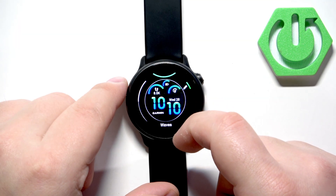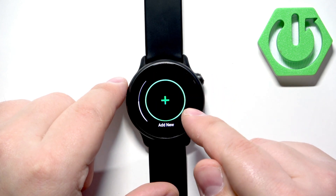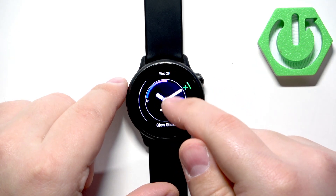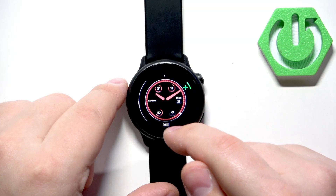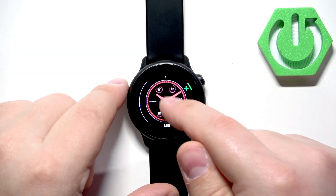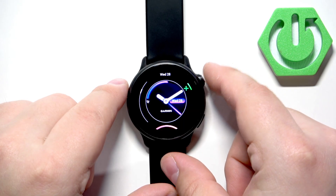As you can see, by default there's only one watch face. So what you need to do is tap on Add New, then scroll through the different types of templates and find the template you would like to use. For example, let's say this one.